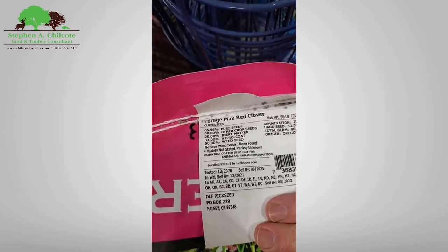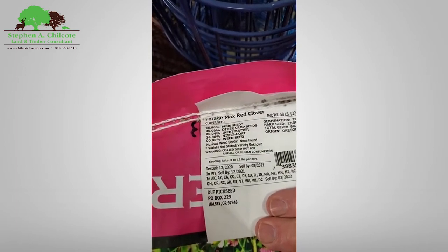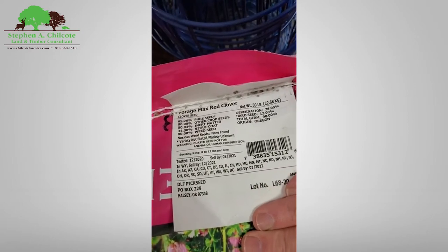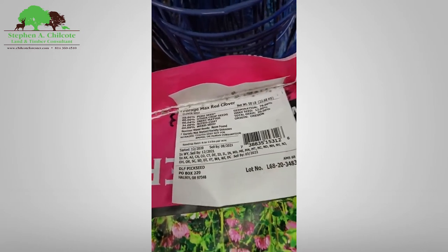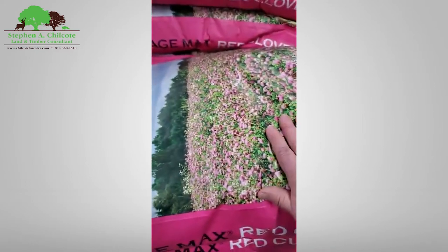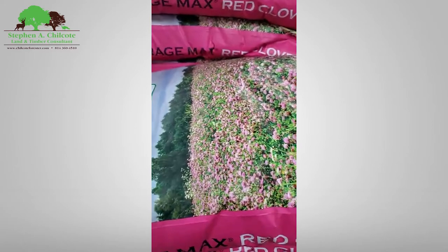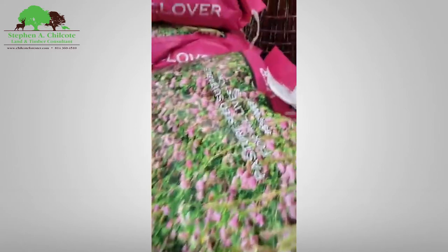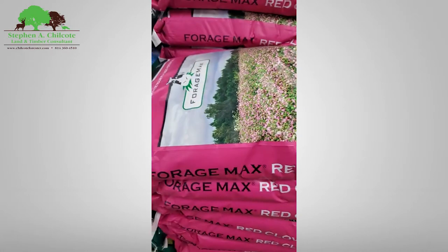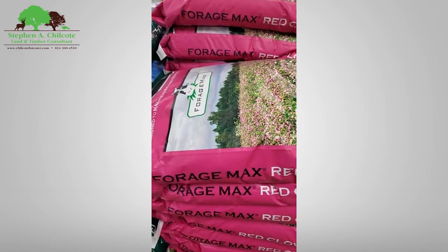It was raised in Oregon — they do a lot of forage seed there. No need to buy really expensive shiny bag seed. This is cheap red clover and it'll grow anywhere.